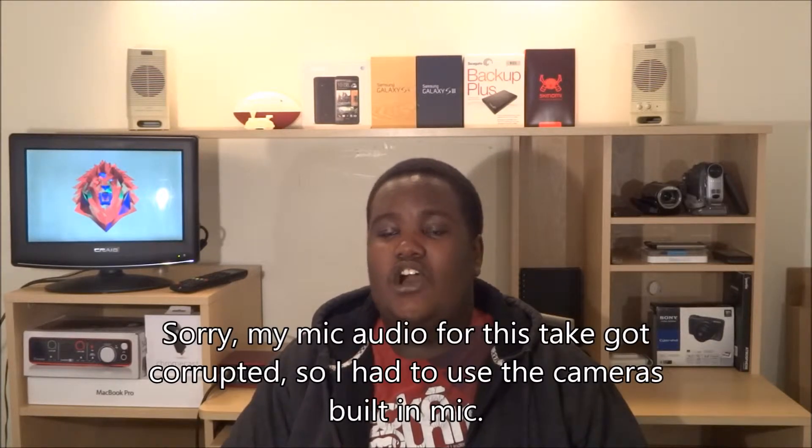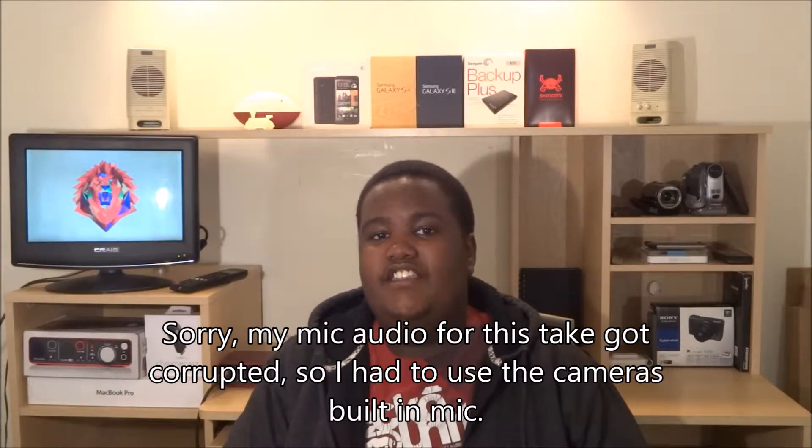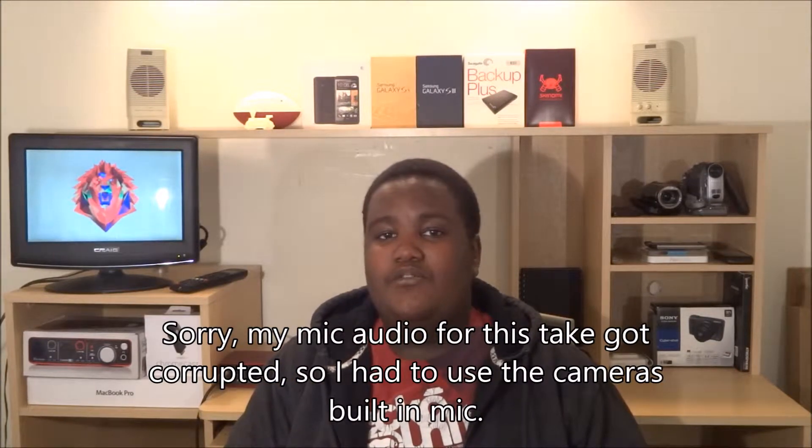Okay guys, so let's get into the review section of this video. Since this is just a regular external hard drive, this isn't going to go too in-depth — it's going to be pretty quick, because if you've seen one external hard drive, you've probably seen them all. There's not many differences except for a few with this device.